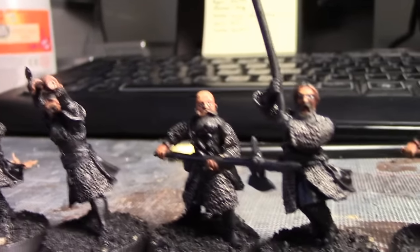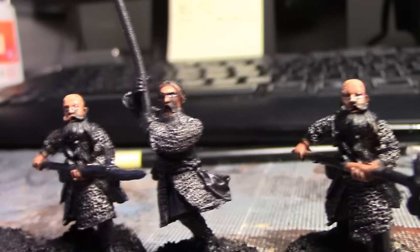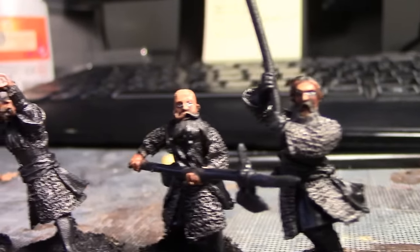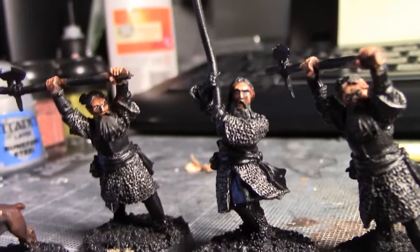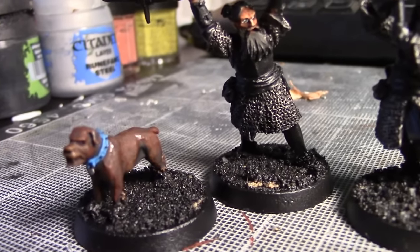I've decided to change it up this time actually. I thought I'd do all the metallics first since it's such a large area. Part of me wishes I'd done it before I painted the skin so I could just dry brush it all a bit recklessly, to be honest. But what's done is done. We'll come back once they are painted.